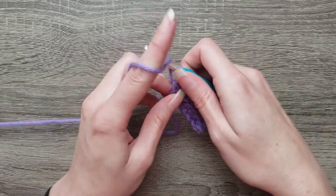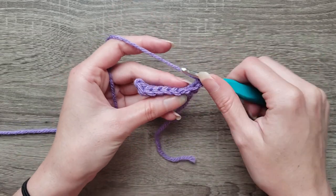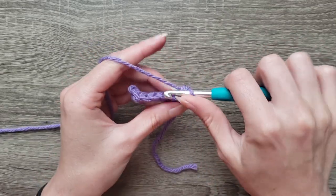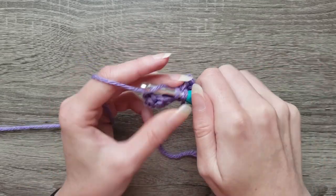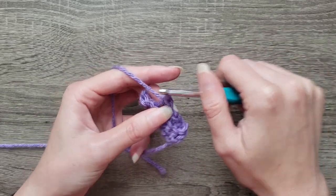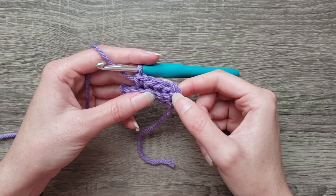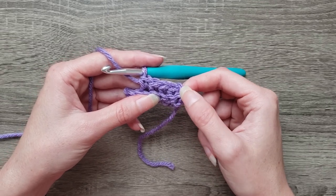Chain one and single crochet in the back loop of each stitch across. At the end you're going to place a single crochet in the chain one space. Just remember not to work your first single crochet in the back loop on the very first stitch — that chain will count as your first stitch.